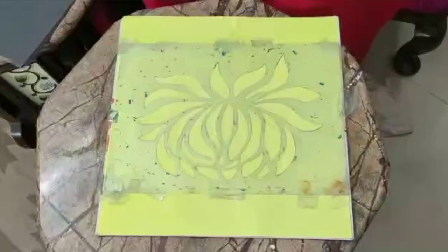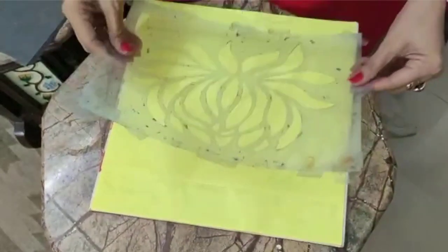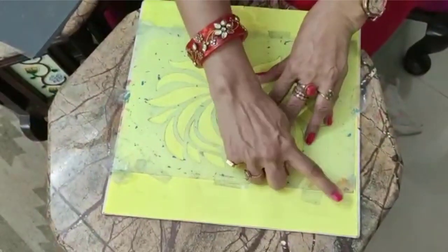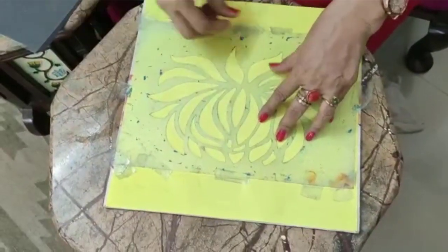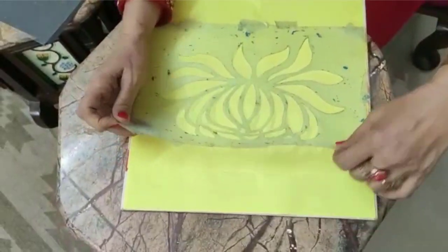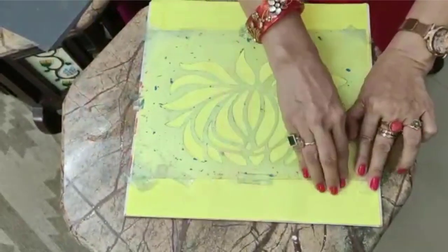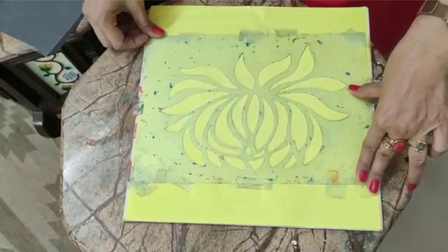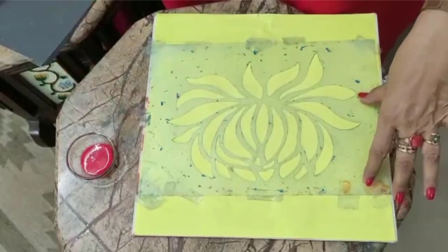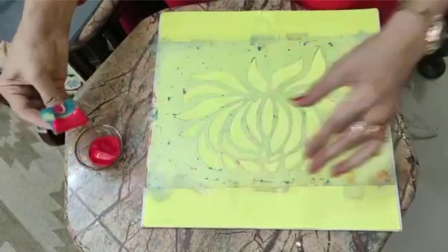Now we will start the stencil work. First we will take one sheet and stick the stencil. For sticking it properly, we can put some tape on the edges so it will not move. We will stick the stencil with the help of tape so that it will not move.